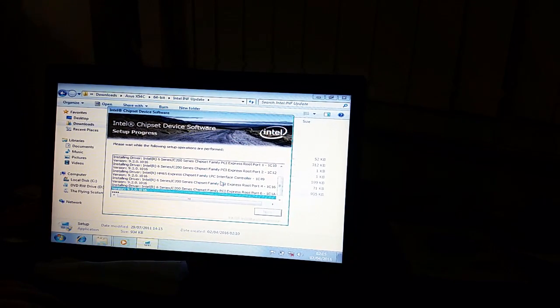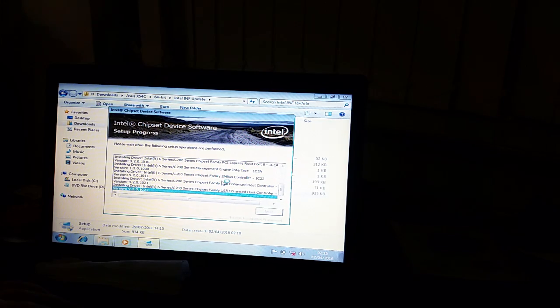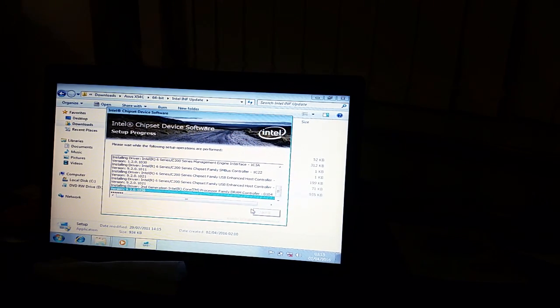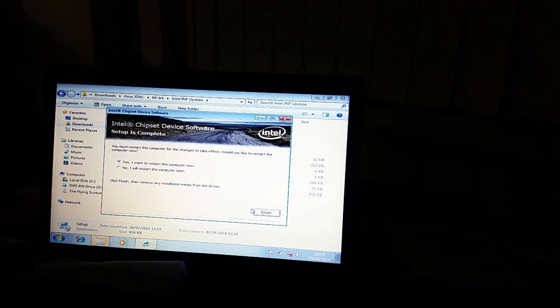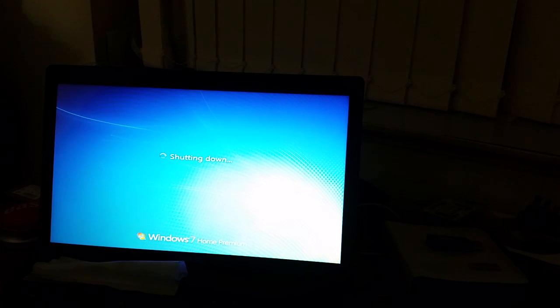The first thing I need to do is install the Intel INF update, just like I did with the Ergo Ensys. Then I need to install Rapid Storage Technology, Management Engine Interface, the display driver, USB 3 driver, LAN driver, sound driver, and all that good stuff. I'm not going to make you watch me install them one by one — I'll do that off camera and come back when ready to connect to the network.